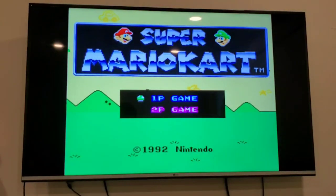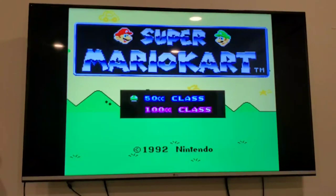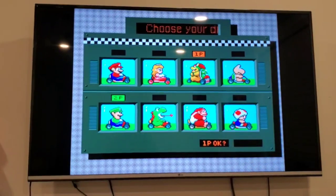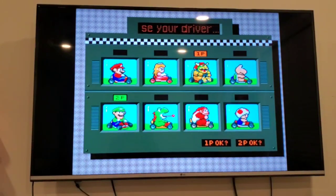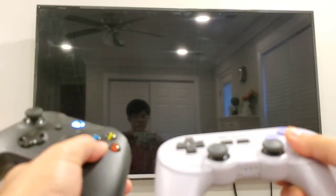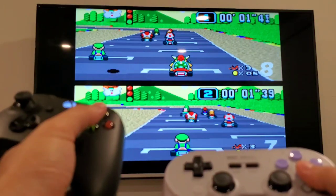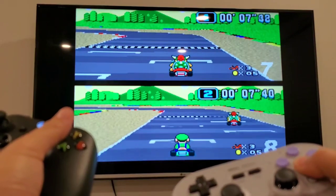This game supports 2 players, so we'll pick 2P. It's a little difficult trying to play 2-player mode by myself, but if I press A here Bowser will move and if I press A on the other controller Luigi will move.